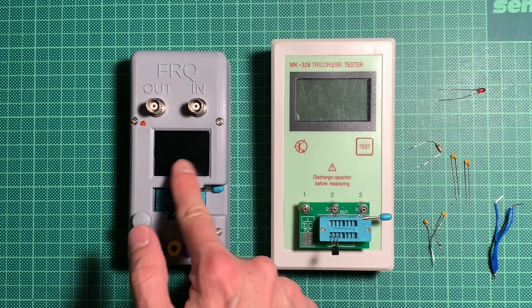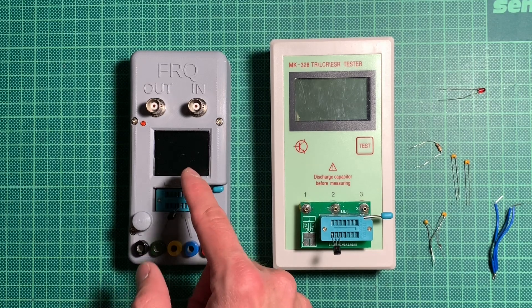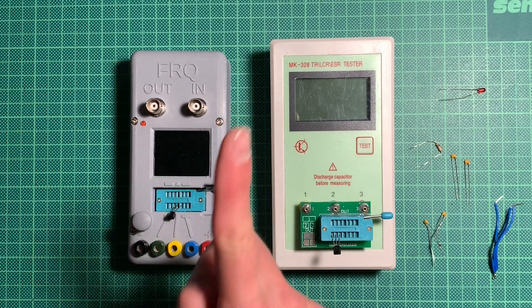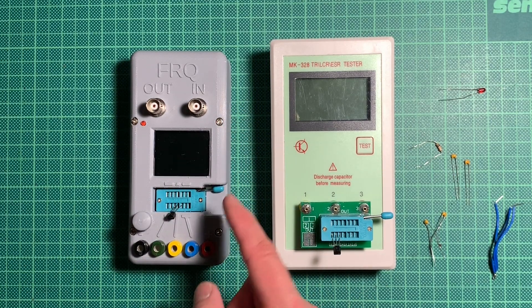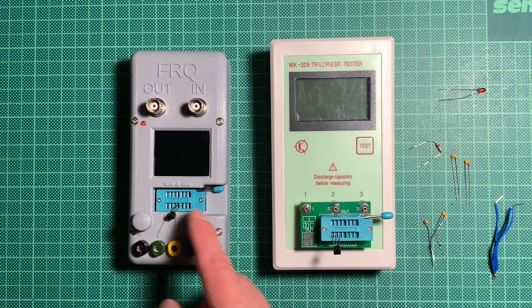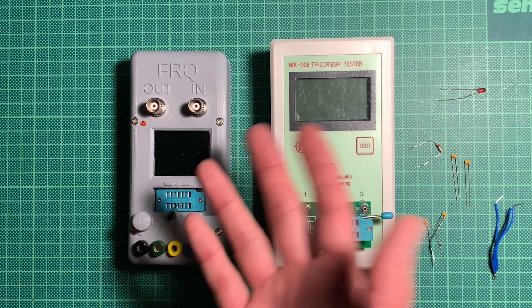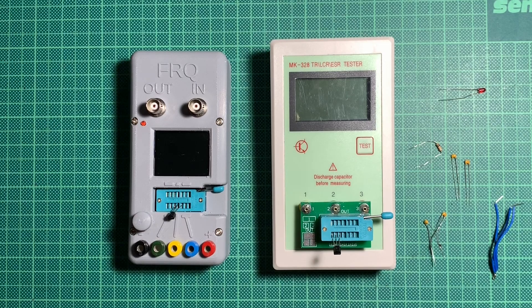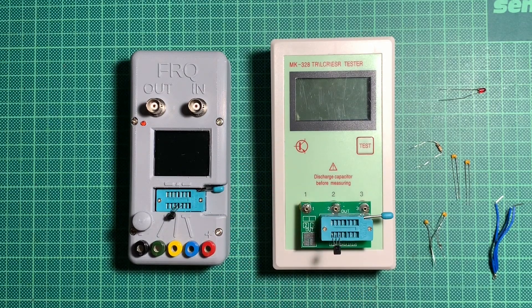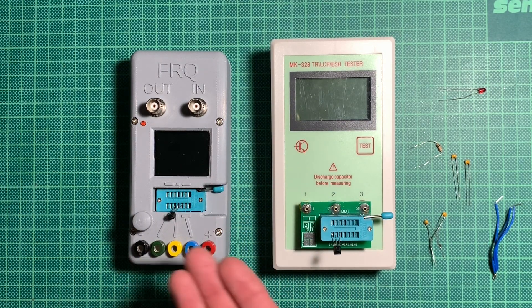All thanks for repairing this device goes to my friend Oli, who figured out that the kit I got from Amazon had exactly one wrong component — namely the quartz that provides the clock for the whole PCB. It was supplied with a 30MHz quartz, but it needed an 8MHz quartz, so the microcontroller wouldn't work. Replace the quartz and everything is fine and dandy.